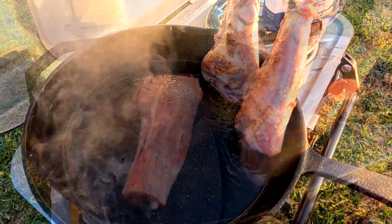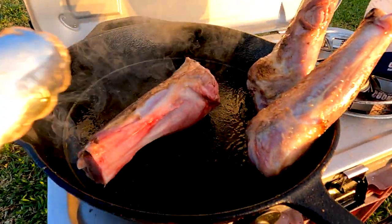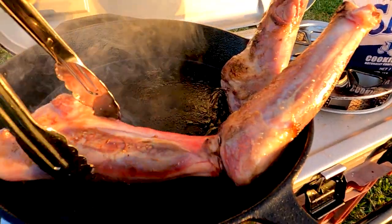Stand the lamb shanks up on their bony ends to make sure that you put all the heat up through the shank, and keep turning the new ones as you keep adding them through the pan.